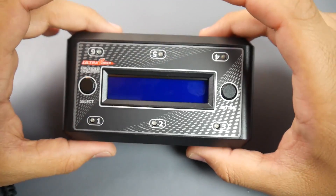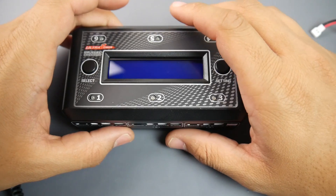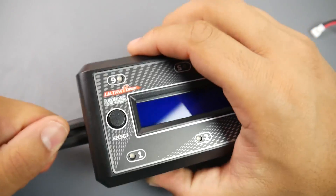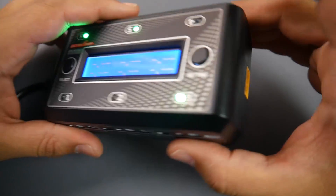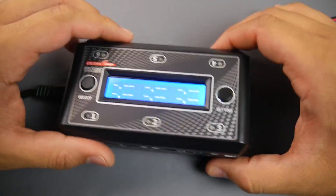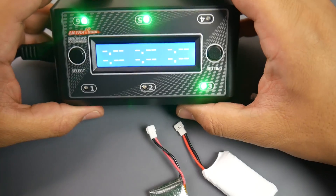This only charges 1S LiPos, so keep that in mind. The maximum charging current is 1 amp for each port, so it charges 1 amp across all six simultaneously. The input power is something I really like — it takes both AC and DC. You can power it directly from an AC outlet with no adapter needed, and on the DC side it accepts up to a 4S LiPo, so you can even connect it to your car battery. This makes it a great in-field charger as well as a home charger.